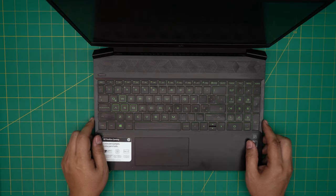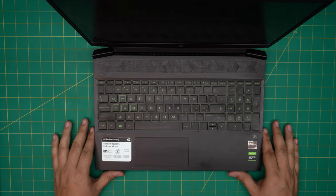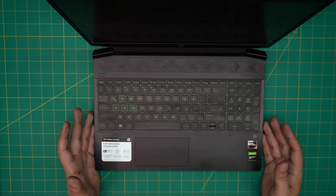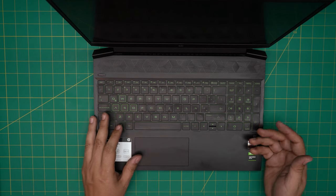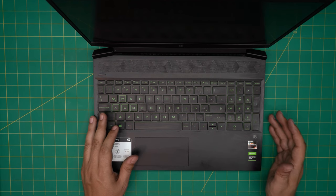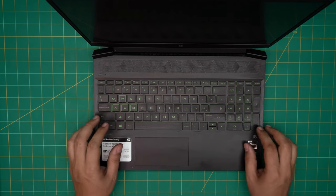Hello everyone, welcome back. In today's video we have an HP Pavilion Gaming 15 EC series laptop. I'm going to go over how you can open it up and replace or remove your battery. If your battery is not holding charge, is discharging really quickly, or it gets inflated and starts pushing the cover open, you'll want to replace it.